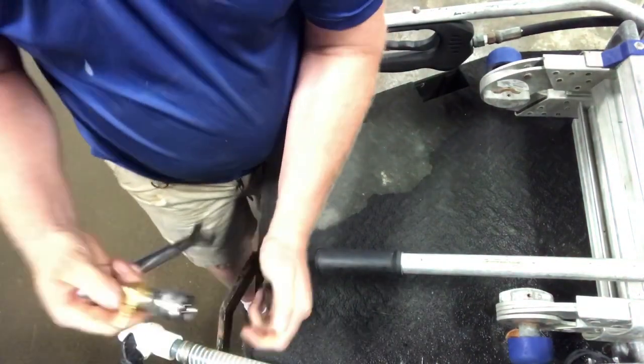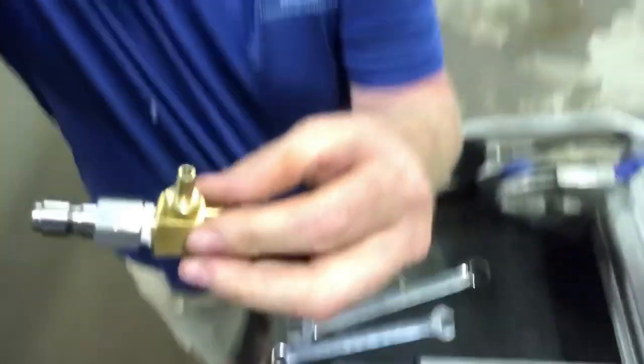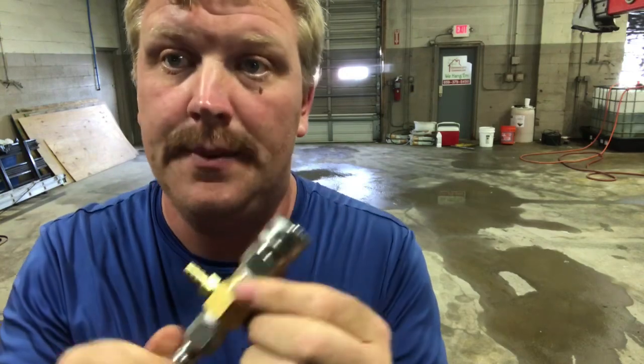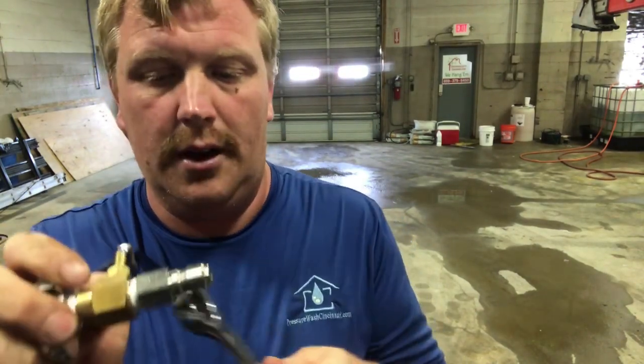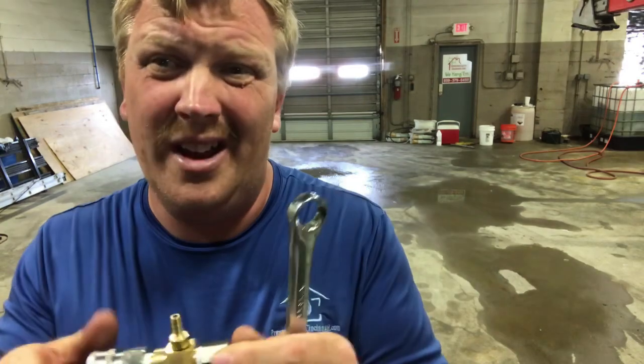That's how I tighten these up and get them tight so they don't leak. Instead of putting a wrench on here and taking a chance at breaking the little nipple off, I just put one here and one on the right here and tighten it that way — that's the best way I've found.